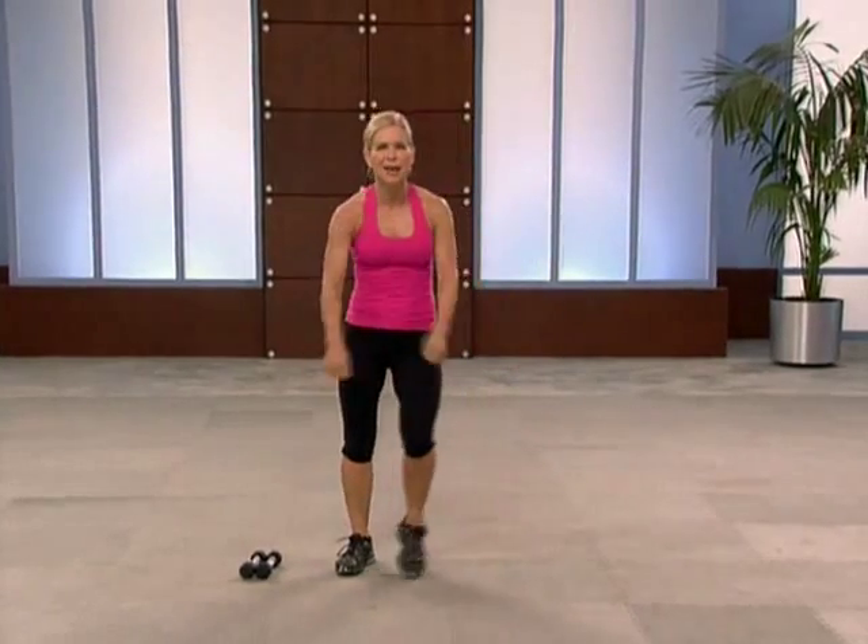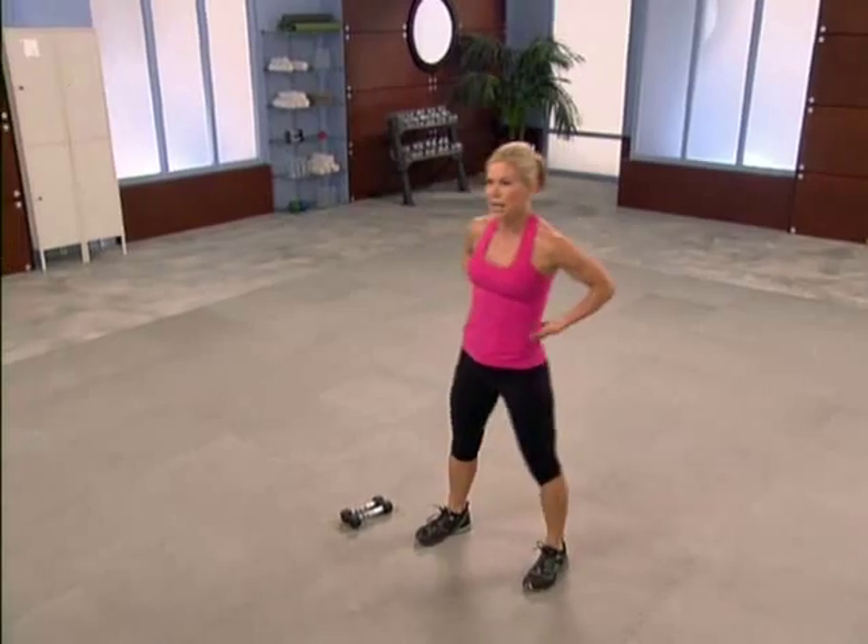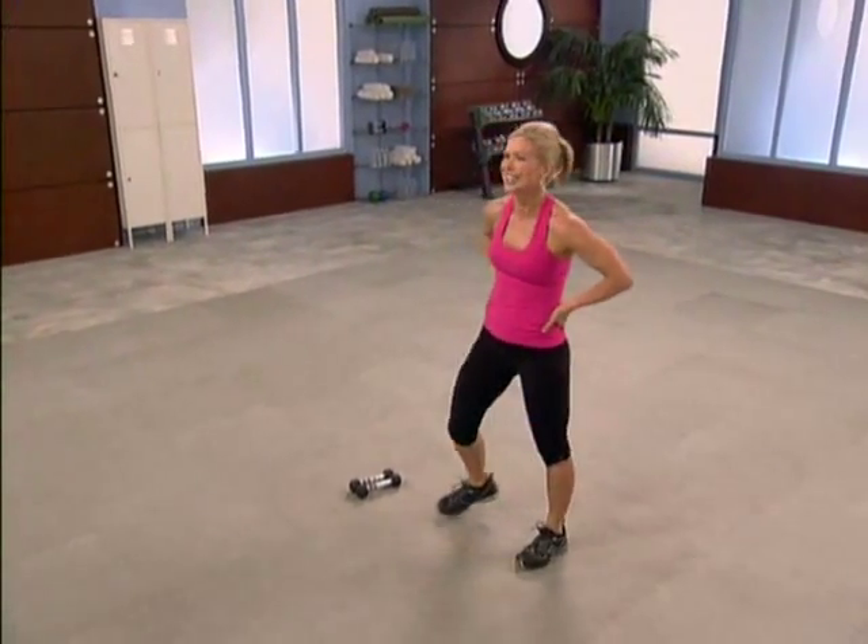Twenty seconds of active recovery — this is awesome. Torching calories, firming muscles. We're going to do that again.